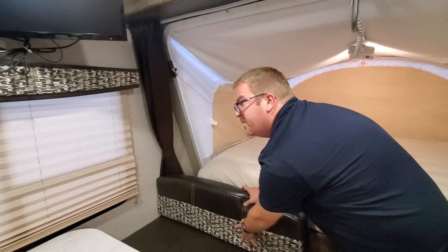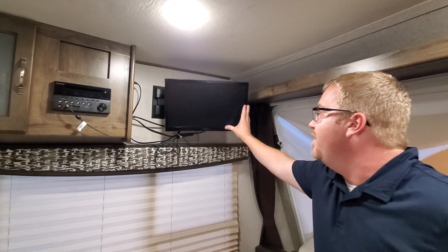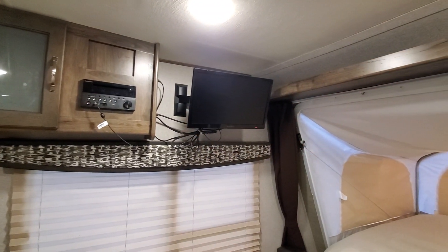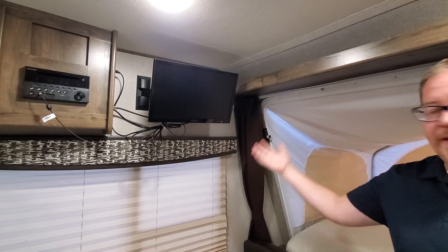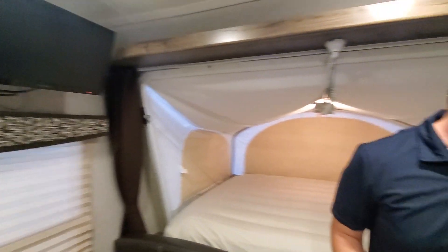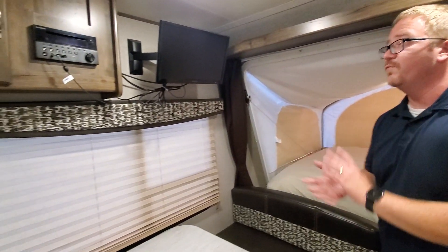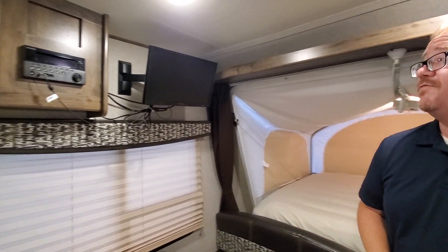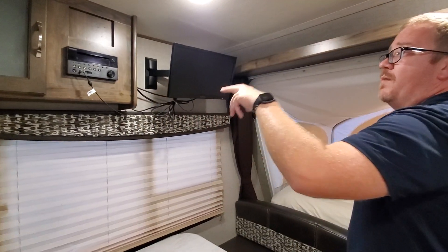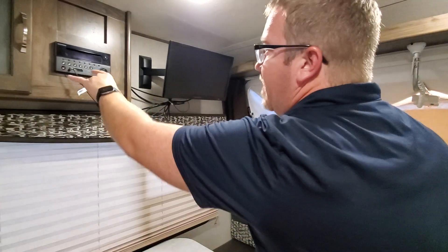One thing we added is a TV on a swivel mount. It's a 19-inch TV, but for the size of this camper it really does the trick — you can watch TV here, lay in bed and watch TV, adjust it from wherever you want, or even take it outside. This system has AM/FM, CD player, and DVD player.